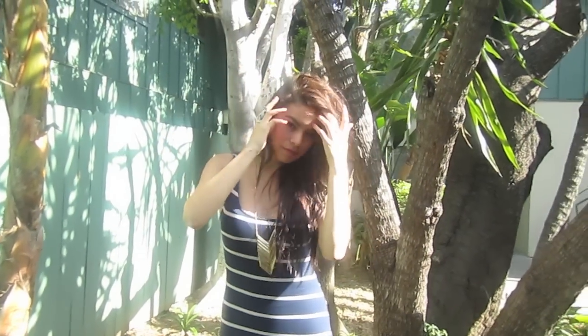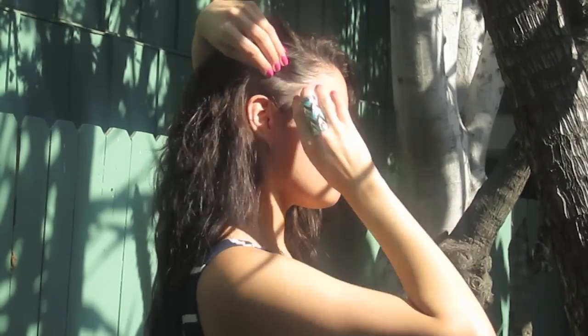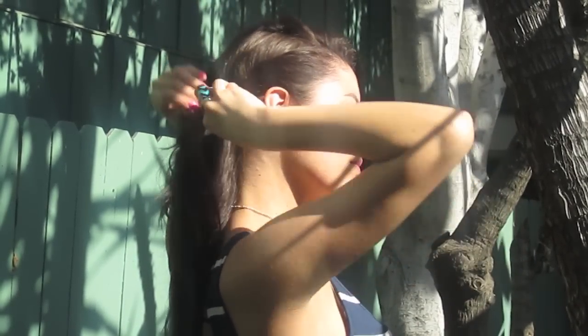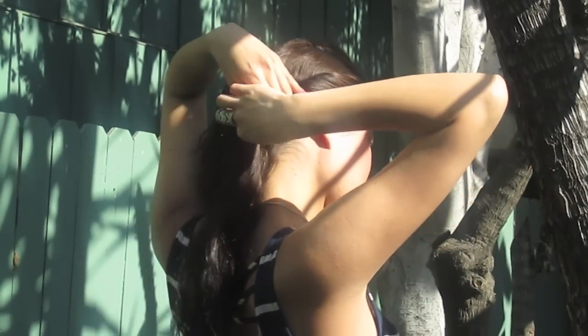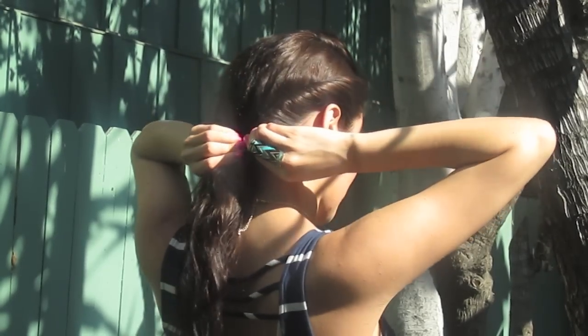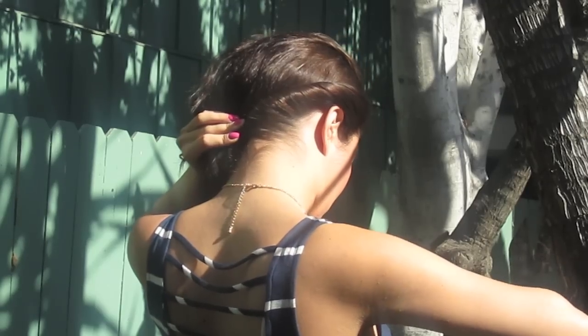Now you're going to part the hair to whichever side you prefer. On the side that's flat, begin twisting the hair at the top, and as you twist, grab more hair going downward — twist, grab more hair, twist, grab more hair — all the way down until you're almost touching your neck.